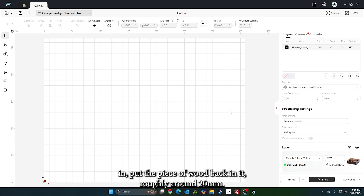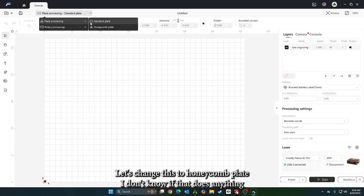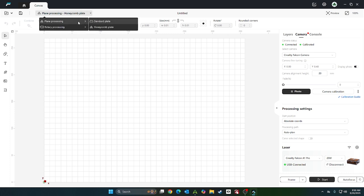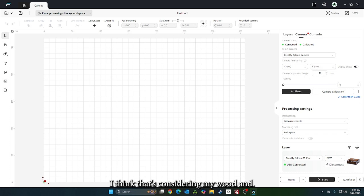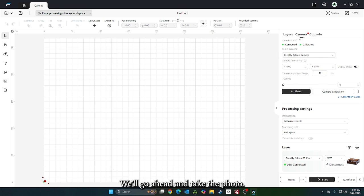I went ahead and put the honeycomb in and put the piece of wood back in. It's roughly around 20 millimeters. Let's go over to the camera and change this to honeycomb plate. It does do something different — it adds 20 millimeters. I measured and it's like 19-something, so we'll leave it at 20 millimeters and go ahead and take the photo.